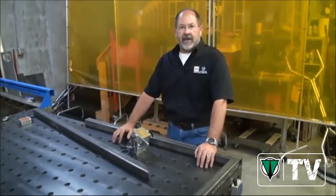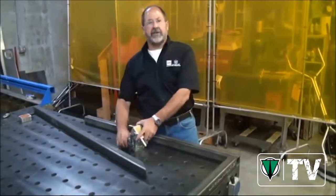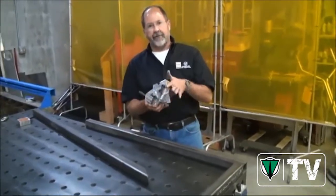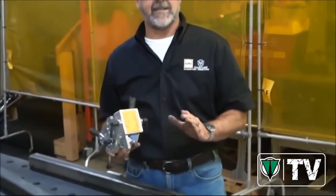Hi, Ted Brooks with Alfred Maglogics again. We're going to talk a little bit more about the new products from Alfred Maglogics, like our adjustable angle — one of the most powerful and incredible tools you'll ever use to make sure that you can do some of the most difficult fabrication by yourself in the shop safely.